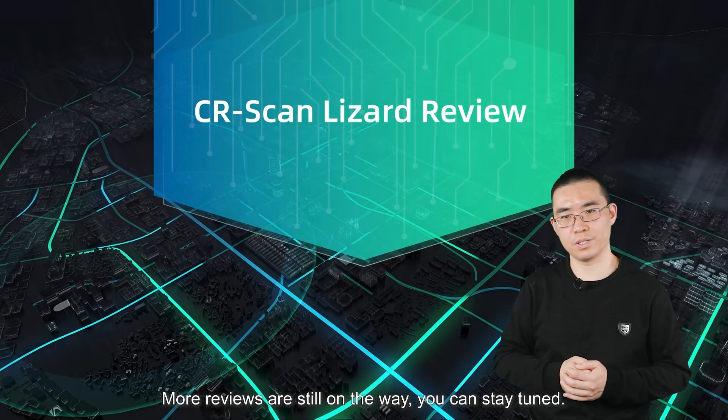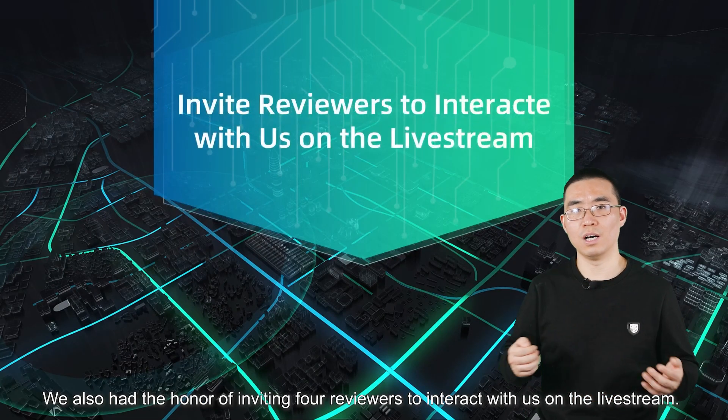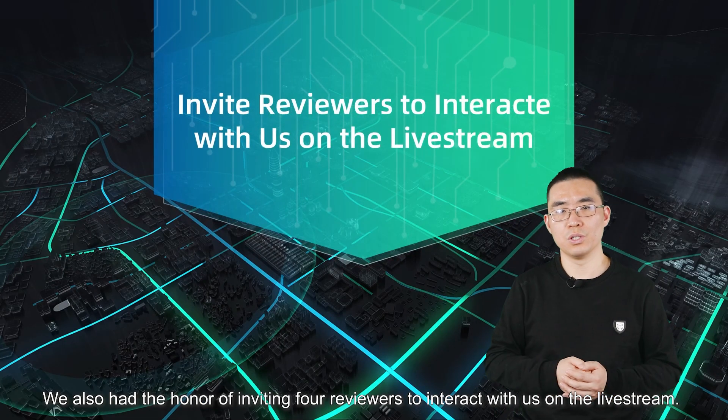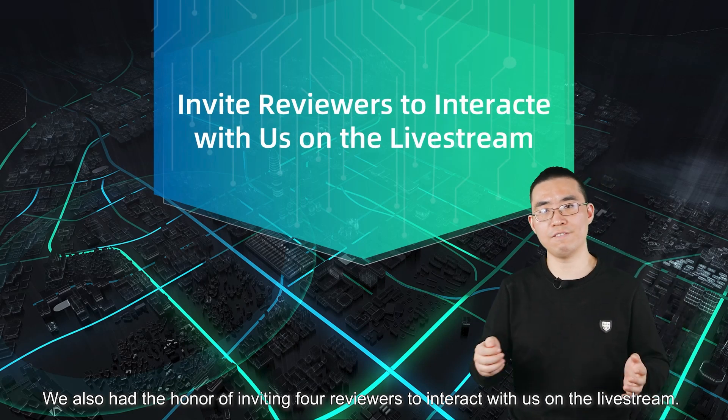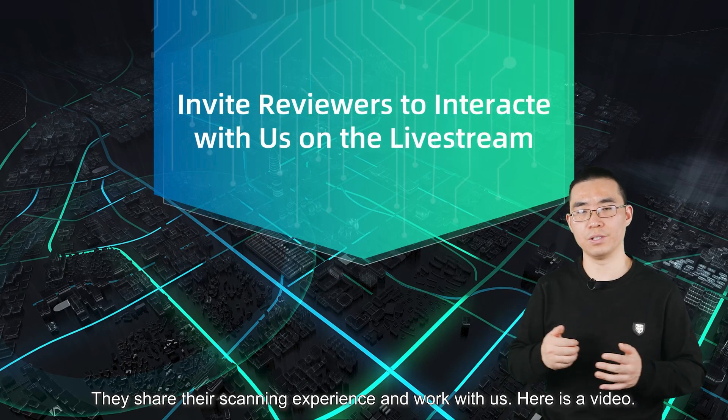More reviews are still on the way, so stay tuned. We also had the honor of inviting four reviewers to interact with us on a live stream, share the CR Scan Lizard experience, and work with us. Here's a video.